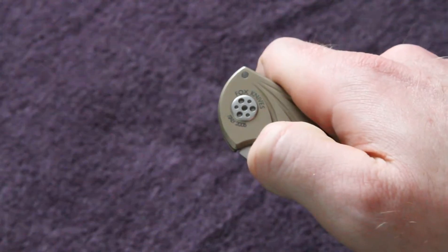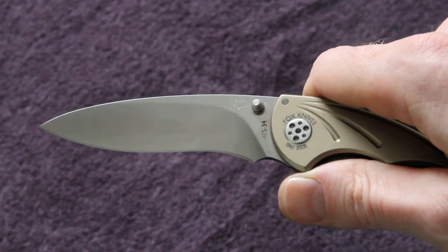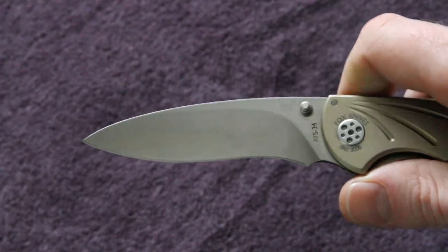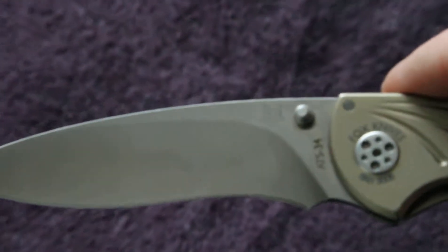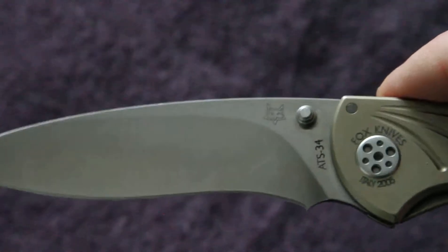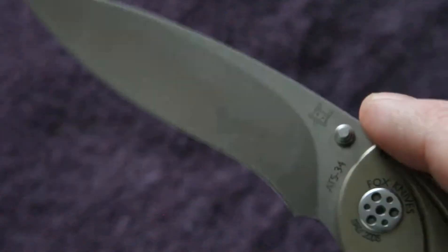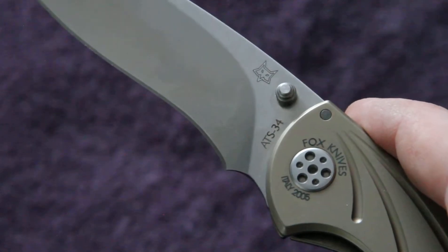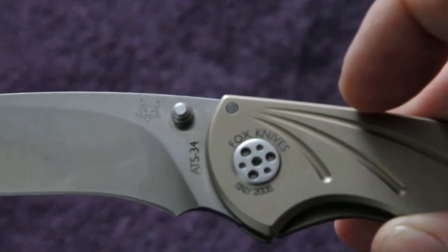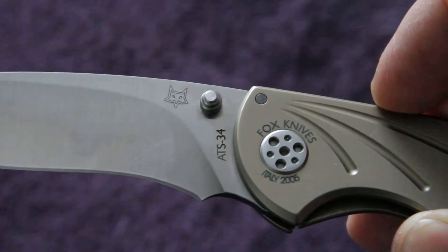Very fast opening as well — who needs an automatic? Really nice blade design. On the blade we've got stamped the Fox Cutlery logo and the ATS-34 blade steel. And here we've got Fox Knives, Italy 2005.